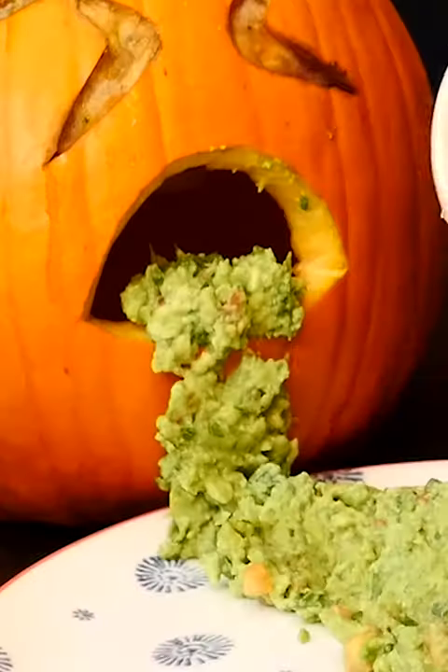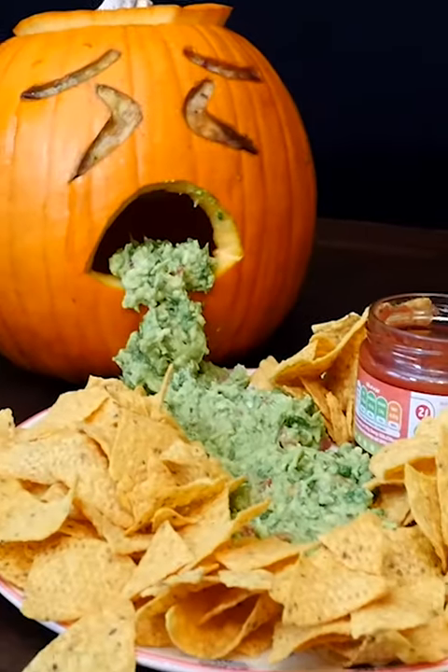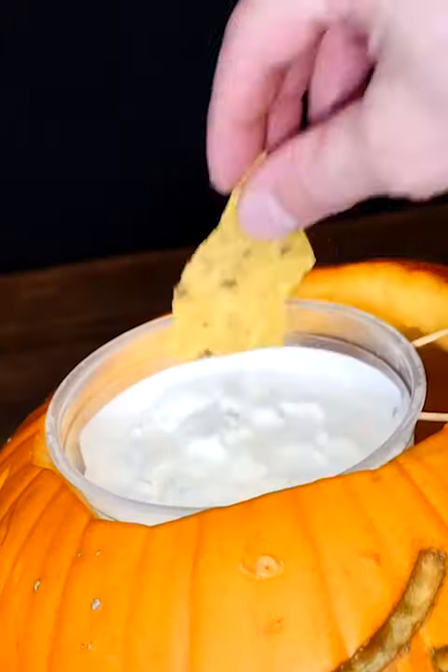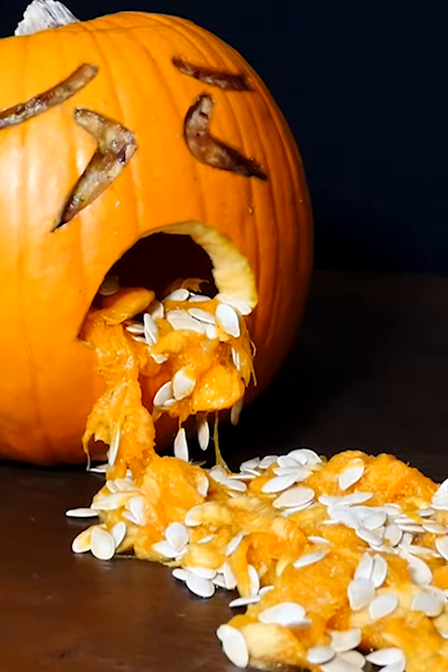It makes a really good Halloween food display with guacamole spewing out of the mouth and served with tortilla chips, to make a nacho snack bar and a sour cream dip in the lid. Or use the innards we saved earlier to make a display like this. Pretty gross, huh?